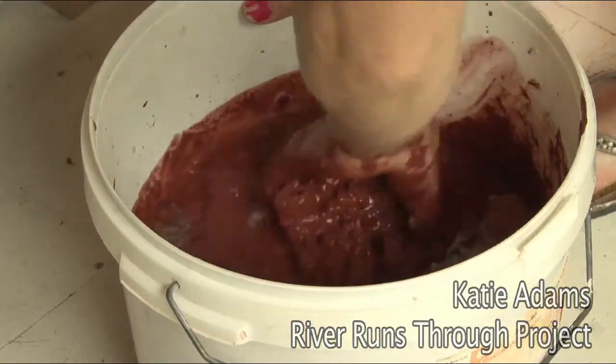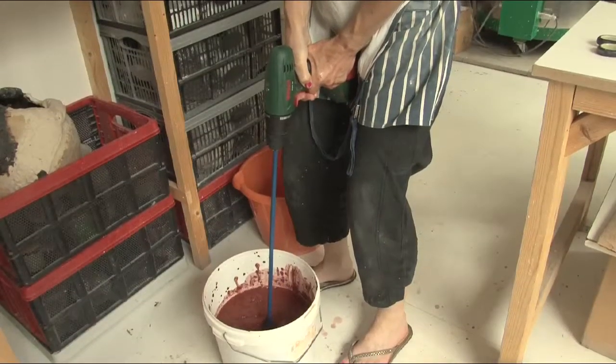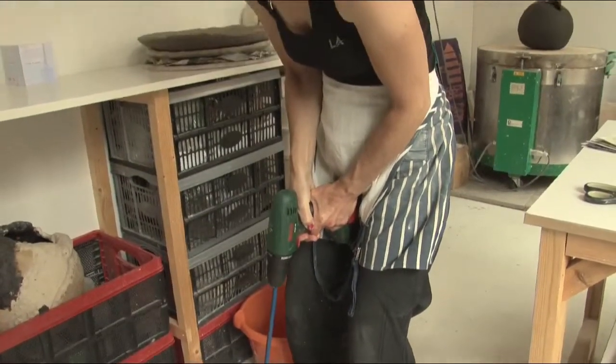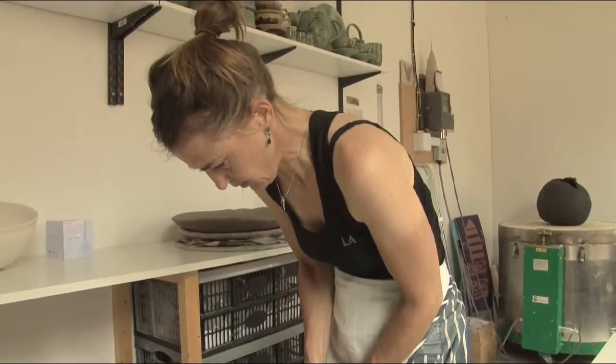My River Runs Through project is what I call my grungy work. It's me connecting back with a very visceral form of making and a very basic form of using clay.